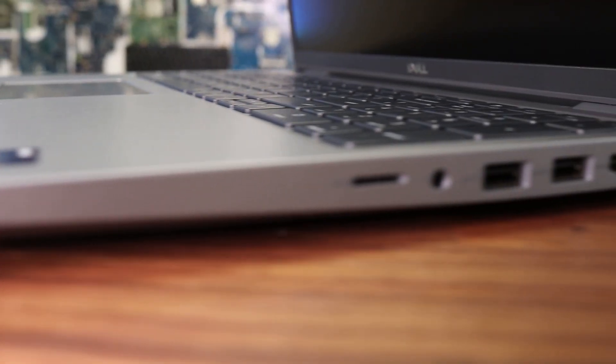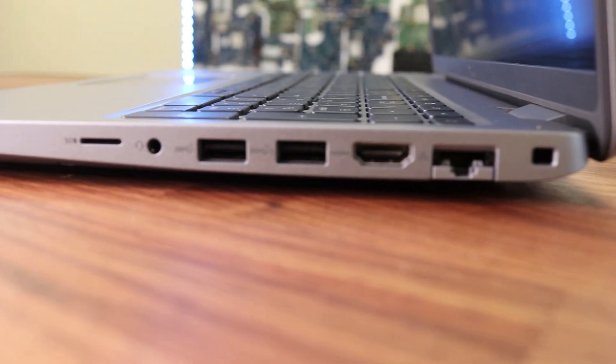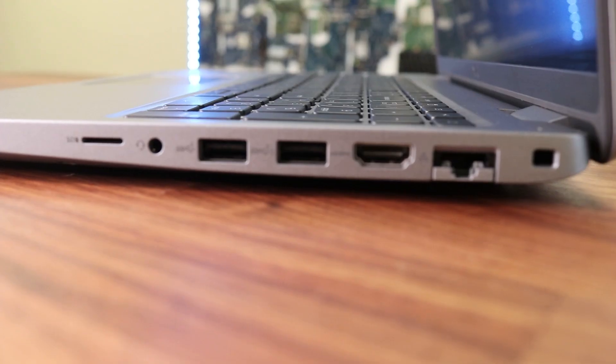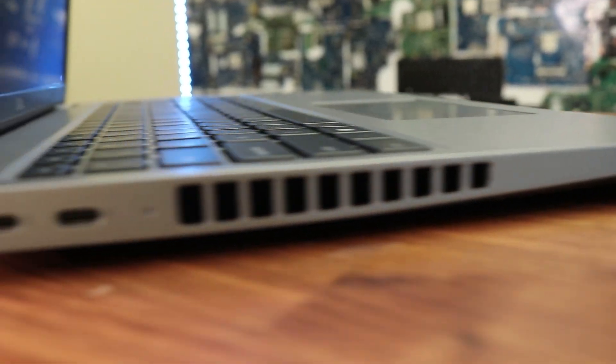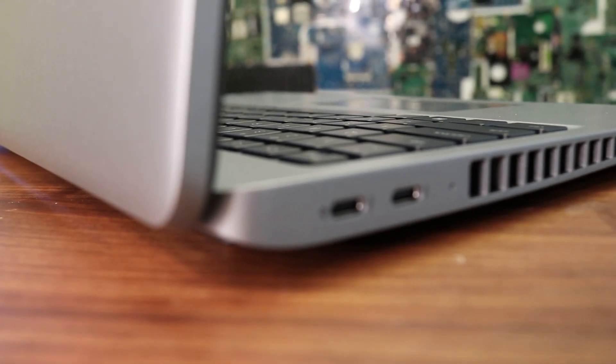Compared to many newer models where the only option you're given is a Type-C port and you have to carry a bunch of adapters along, the Dell 5540 has an SD card slot, audio port, two USB ports, one full-size HDMI port, and one LAN port. On the left side the laptop has two Type-C ports, and I think that's pretty amazing.